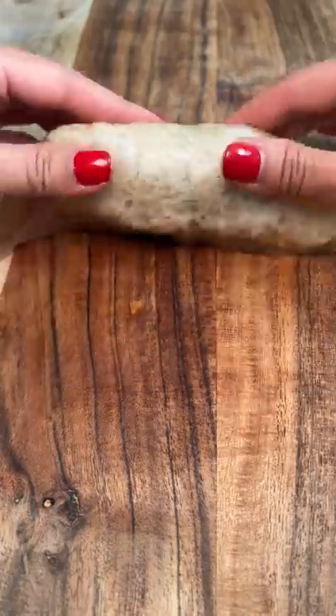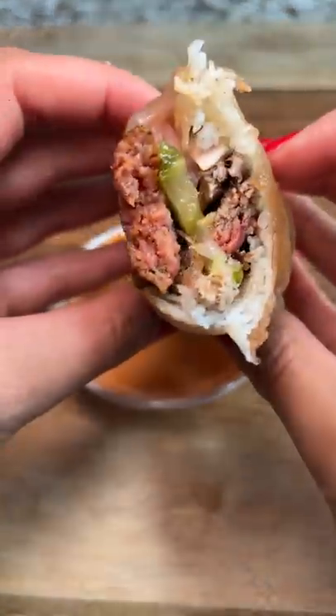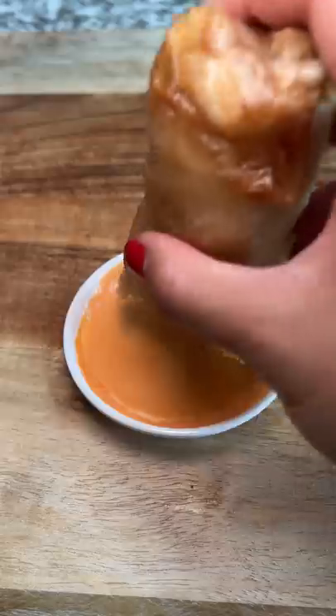I'm going to be honest — I'm still trying to get used to seeing the brown rice paper since I'm so used to the clear one. I tried it without the sauce first, and man, this was a good combination of flavors. So many different things working together.